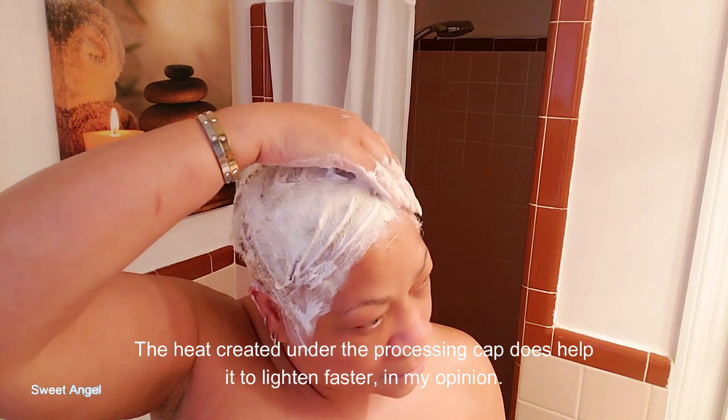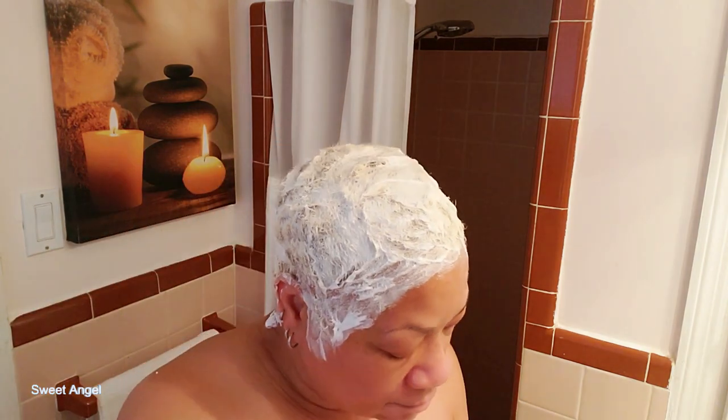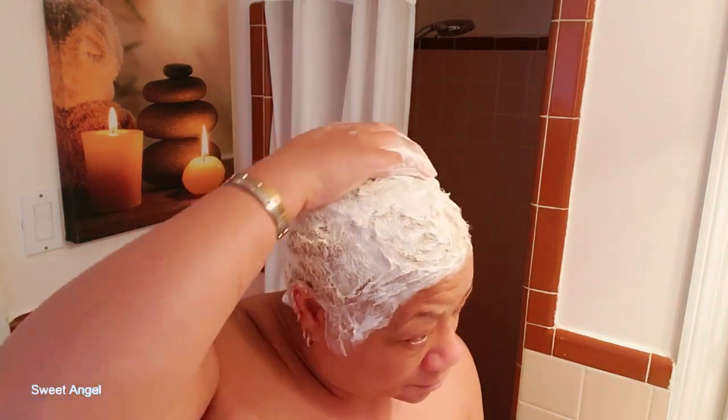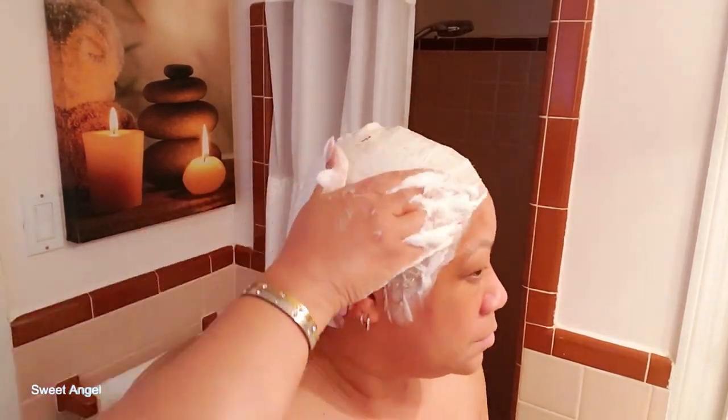I'm just rubbing it all around, getting my edges, and circulating it throughout. Most times I do put a plastic processing cap over my hair; I didn't have one in the bathroom today so I went ahead without one. It does produce fumes, so make sure you keep your door or window open, especially in a smaller bathroom that doesn't circulate air well. I'm doing the back, making sure every portion is covered.